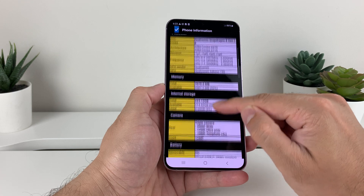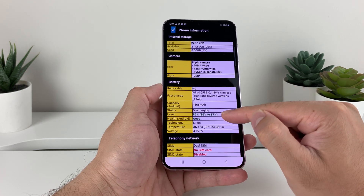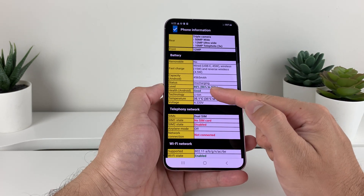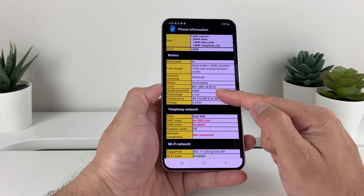We're going to scroll down to where it says Battery. As you can see here, our battery level is 86% — that's the percentage. But the one thing we want to check is the battery health, which says good here. You want this to be good to confirm that the battery is in good condition.